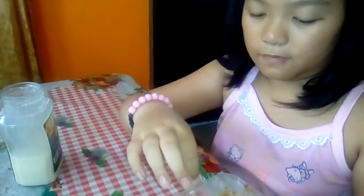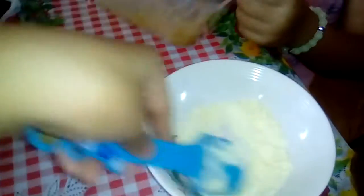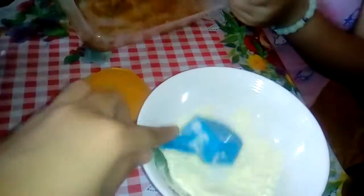For the next step we need to taste it a little bit. Yummy! Do you want to taste it? No thanks. Now just put some powdered milk in the bowl.